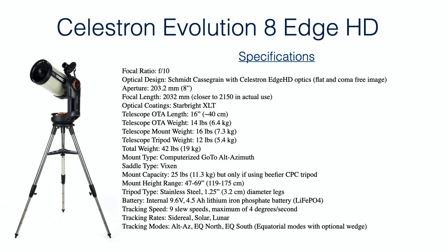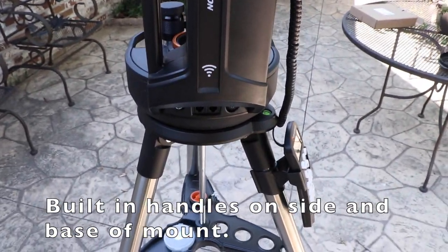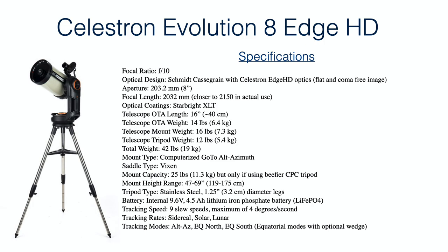Here are the specifications for this telescope and tripod. The main thing to point out is that the overall weight of this package is quite light — about 42 pounds total: 14 for the telescope and about 28 pounds for the mount head and tripod combined. This makes it a very easy telescope package to carry around. I carry this whole package fully assembled from my living room out the back door into the backyard.